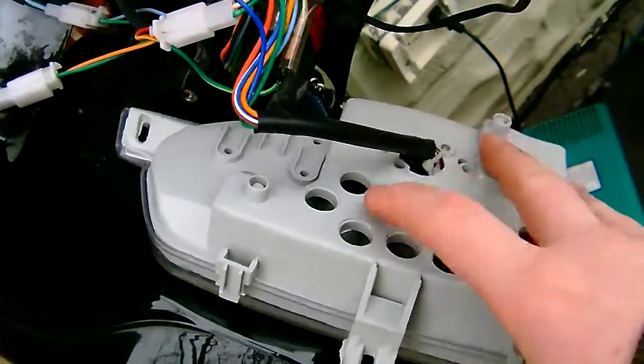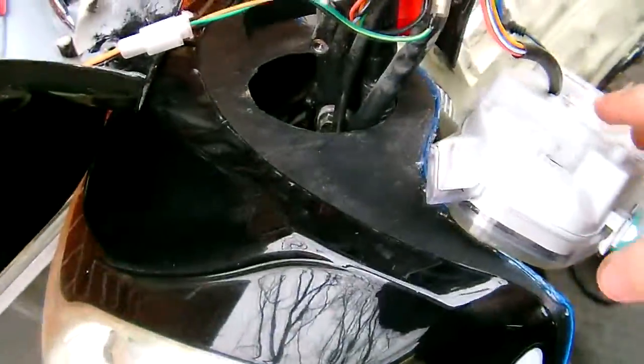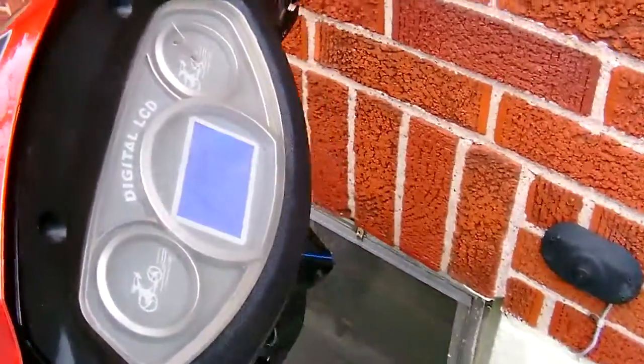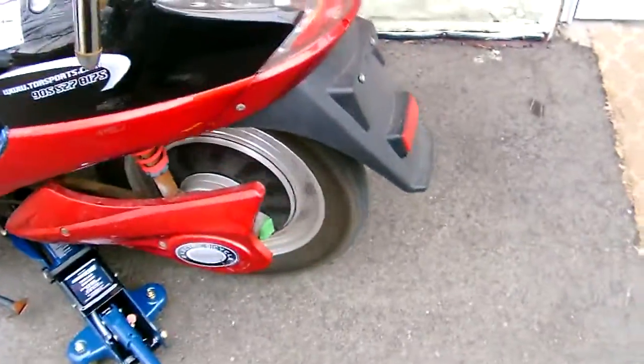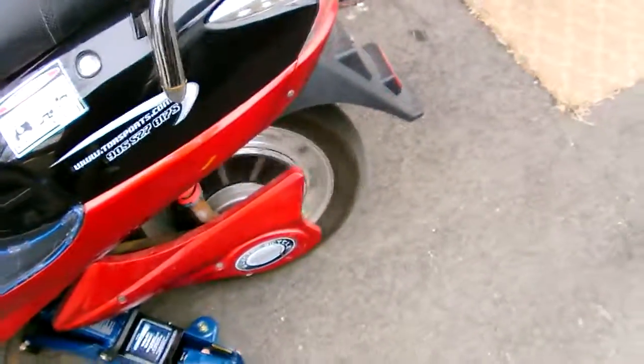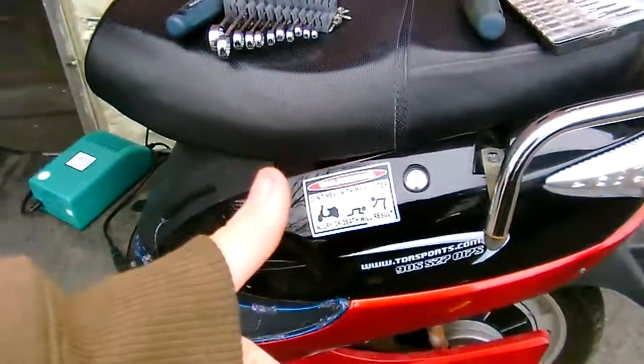And then put it back together, and your speedometer is now reading the correct speed. So we'll try that out. I put it back together, and now it should be reading about right. Perfect. Perfect.